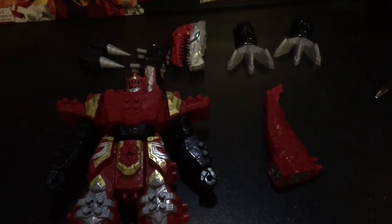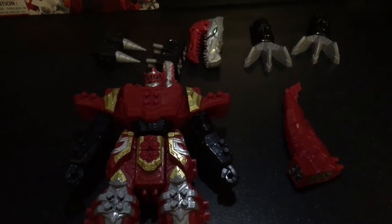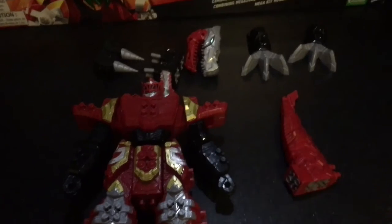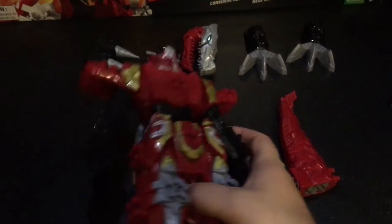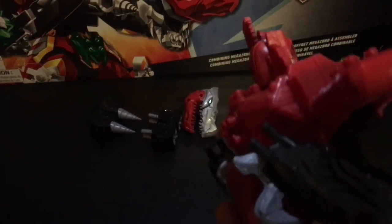After looking at it for a moment, it looks like these are the primary pieces for the Tyrannosaurus Zord. On top of that, there are also removable pieces on the side — right here and here. I know they're removable because one popped off when I was playing around with it. So yeah, a lot of options already on just the first Zord.